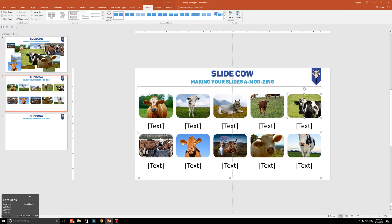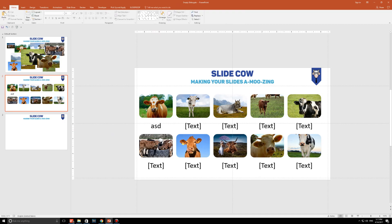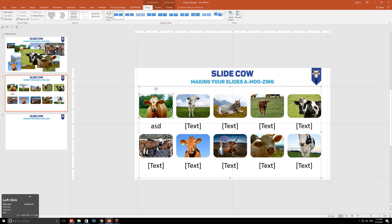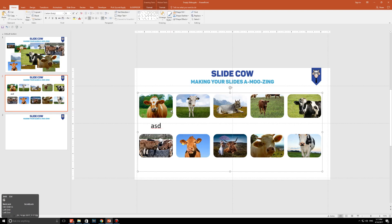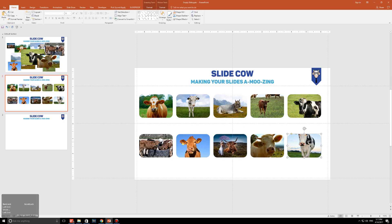Once you're done, you're going to have a smart art object where you can edit the text any way you'd like. But you don't want that — you just want the images. So instead, what you're going to do is click on this object, press Control+Shift+G to ungroup it, and then press it again to ungroup it one more time. And suddenly you have all of these images freestanding. Now, a lot of you are going to say: but wait, this cow over here — the bottom right cow — it's not centered into the image.